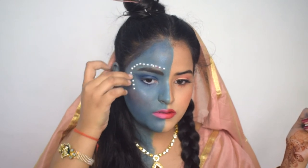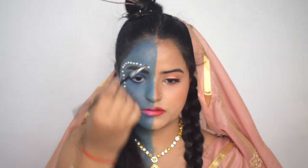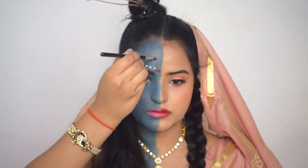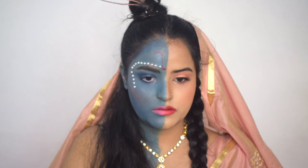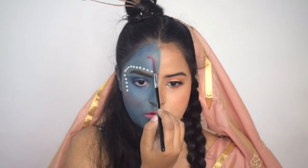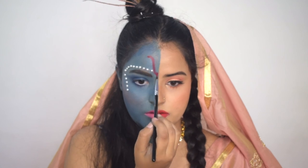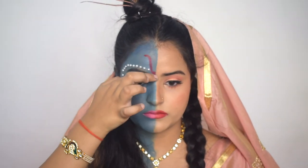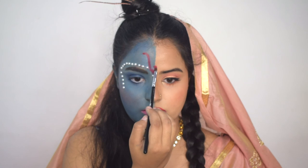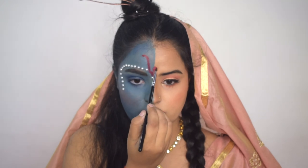I also wanted to wear a small matha patti but I didn't have one. Now I am adding red color on my part — for this I am using red lipstick as sindoor. I was really scared at this part because after doing all the makeup this could have gone wrong and ruined the look, but I concentrated a lot and it went well. I have completed the Radha side detail. Now I am adding a white bead under this side. This was a very tough job to draw a perfect round circle.